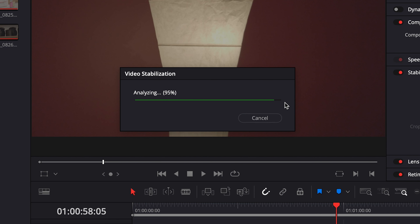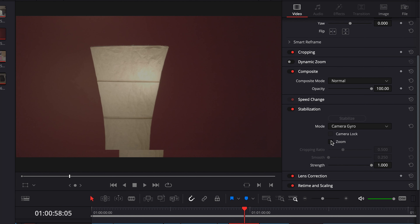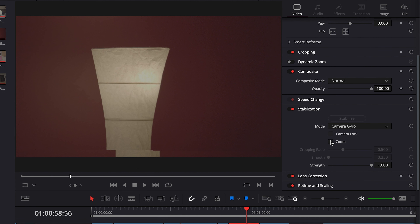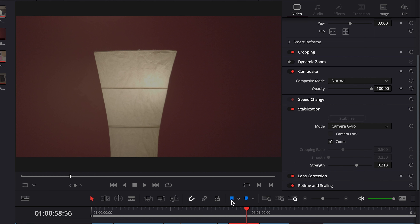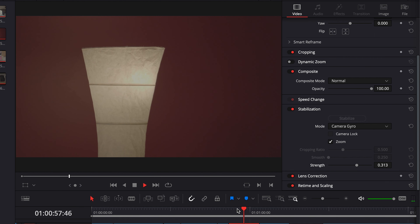This doesn't take too long — about the same as warp stabilize in Premiere. A lot of the same caveats apply: this can zoom in on the image quite a bit, just like a hefty warp stabilize. You can unselect Zoom if you want, but you probably don't want to do that. There's also a Strength slider to change the intensity of the stabilization. If it zooms in too much or gets weird and wonky on the sides, you can play with that slider to fine-tune it.